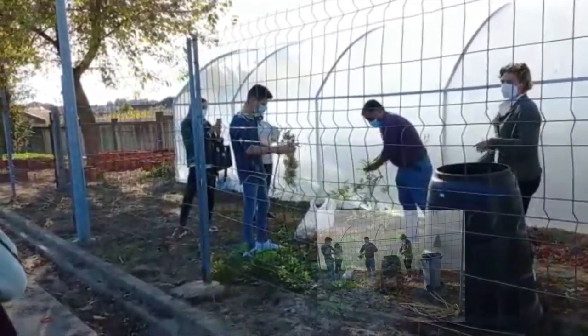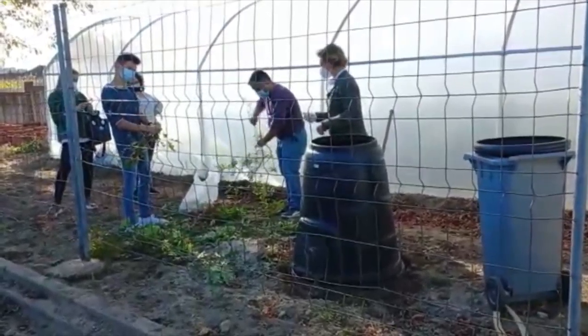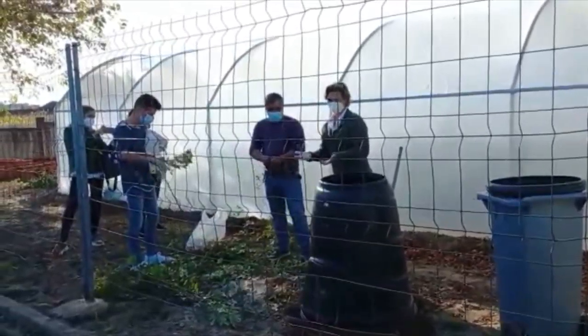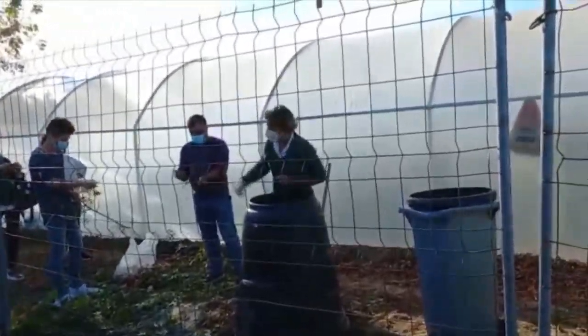To make the compost, we will first have to choose a place for the composter, preferably in the shade. Secondly, we must place a layer of small branches to allow for aeration and avoid compaction. Then, it is necessary to mix the materials, arranging the green and brown residues in alternating layers, the last being always brown residues.